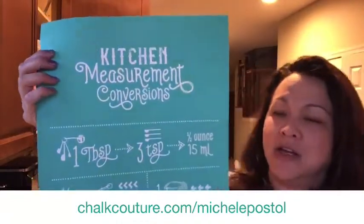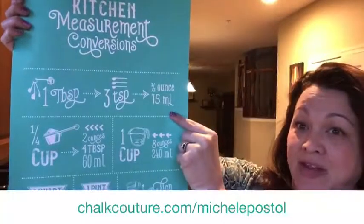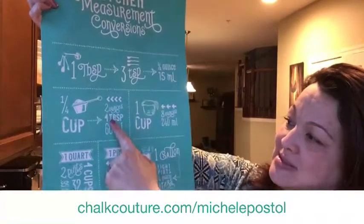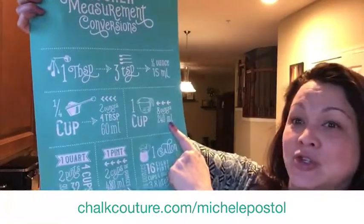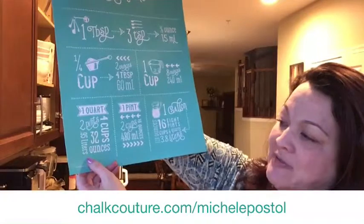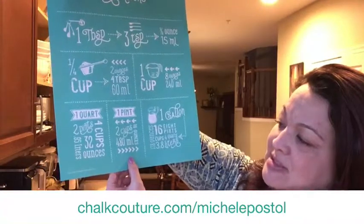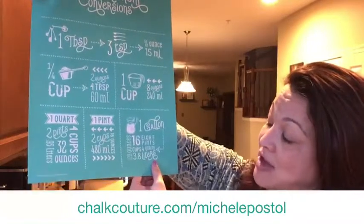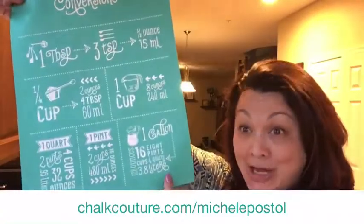Here's our kitchen conversions: a tablespoon equals three teaspoons, which equals half an ounce or 15 ml. A quarter cup equals two ounces or four tablespoons or 60 ml. One cup is eight ounces or 240 ml. A quart is two pints or 0.95 liters, 32 ounces or four cups. A pint is two cups or 16 ounces. Four quarts are 480 ml or a gallon. We have 128 ounces, 16 cups, eight pints, four quarts, or 3.8 liters.